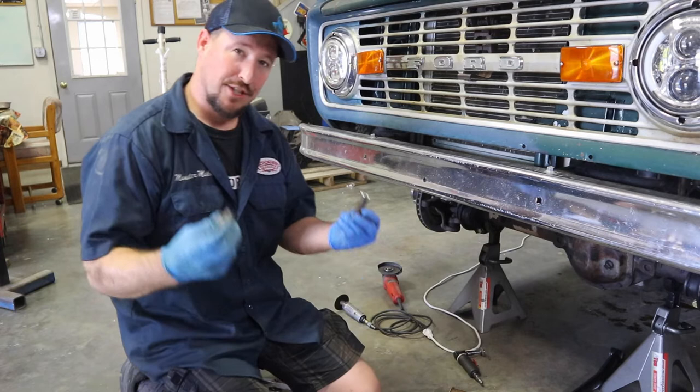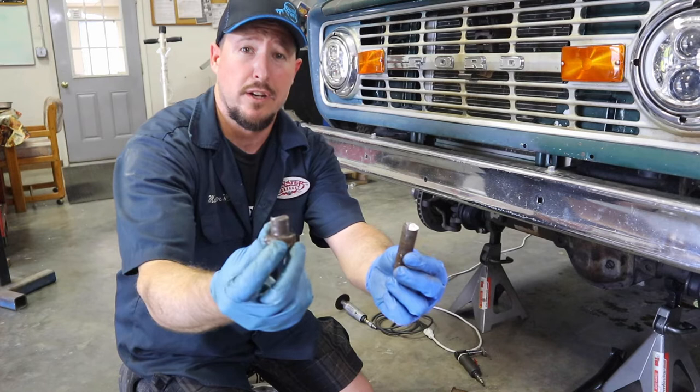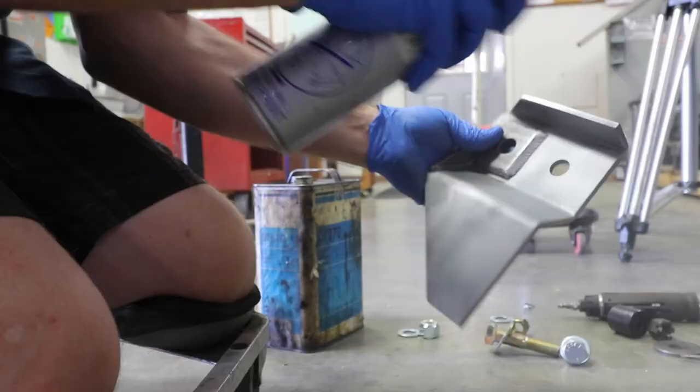I just got done cutting the bolt off and got it removed and popped out. It's really important that you cut it to about this size in order to be able to fish it through the backside of your stock track bar bracket on the axle. I'm going to use some weld-through primer and spray the axle as well as the riser bracket, so that when I can't get to these pieces once it's welded in, it's protected and it's not going to rust.